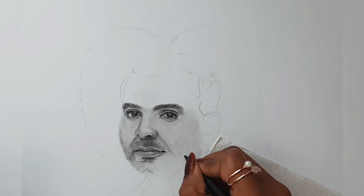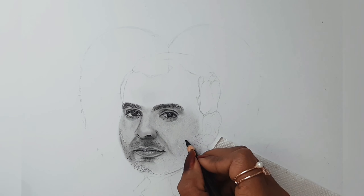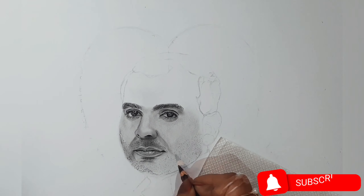And as you see, I'm adding a very little of this powder in some areas. That is because I want these areas to be really highlighted.